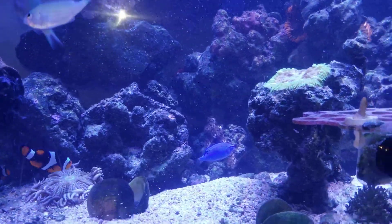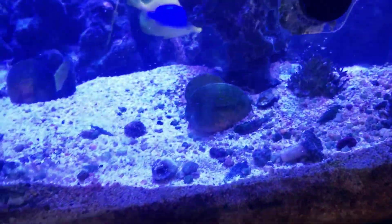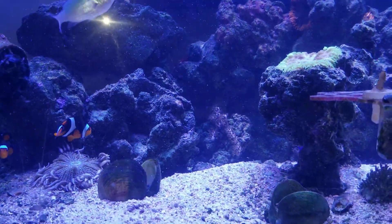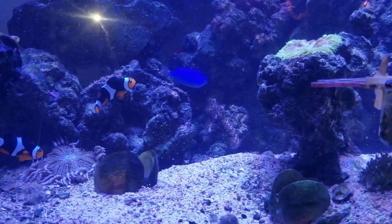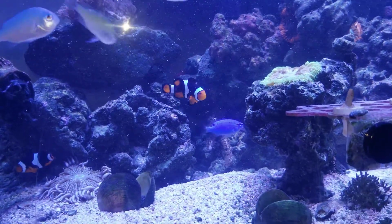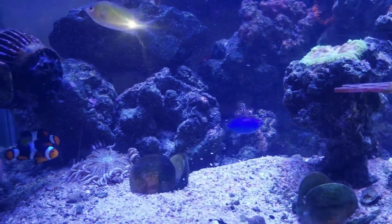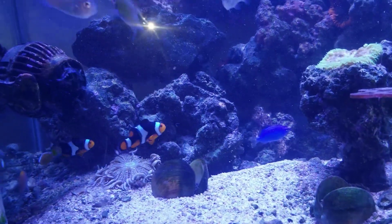I have so much macroalgae down there — I'm talking pounds of it, and it's actually growing. Nitrate, you know, you'll have like 0.5 ppm in there; that'll sustain it. But sometimes I like to keep it at least 10 ppm just to make sure things grow. Plus food waste equals it'll get up there if the macro doesn't grow. But I keep a Kessil light on the refugium at times so the macroalgae can outcompete the nuisance algae.